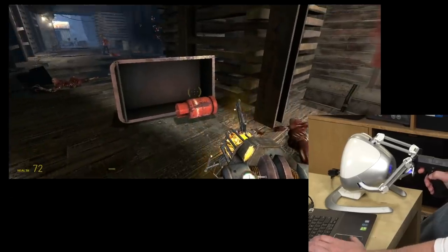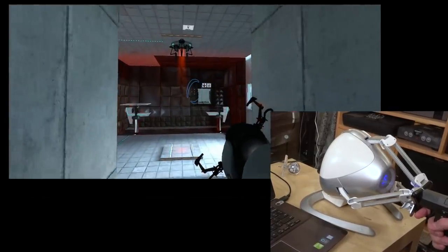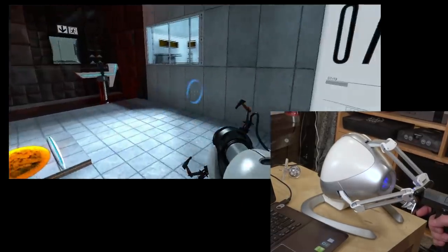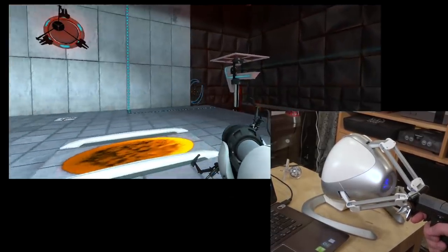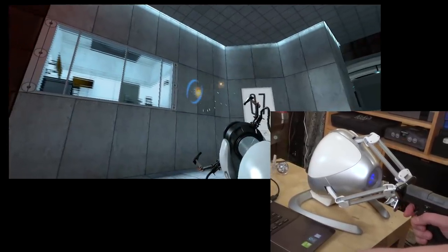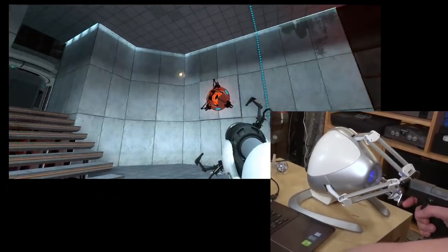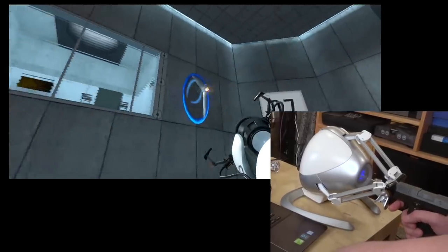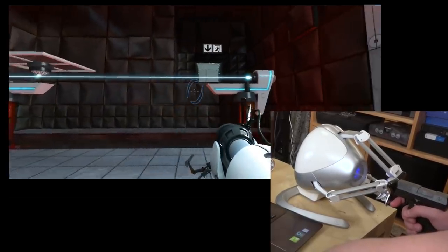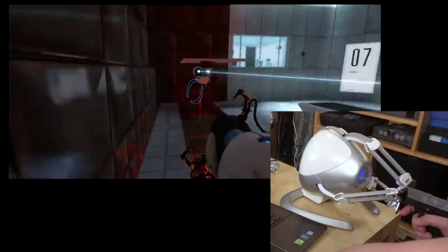The next game to check out that supports the Falcon is Portal, also by Valve and running the Source engine, and this just seems like it would be a natural for this device. It's pretty natural — it's responsive. That kick from the portal gun is something else. What we discovered is that yes, Portal is a natural for this controller. I think it's because Portal is a slower game and it's puzzle-based — you do a lot of lifting. Maybe the drivers are just a little bit better in this game, but I definitely started enjoying this much more.